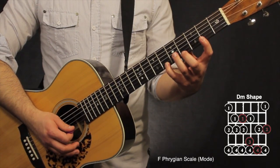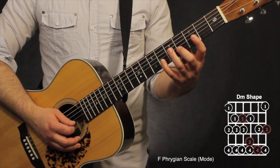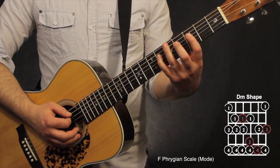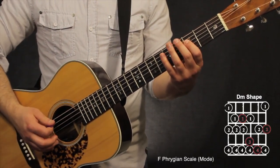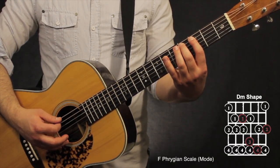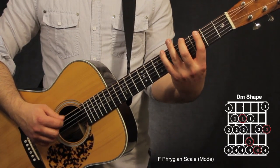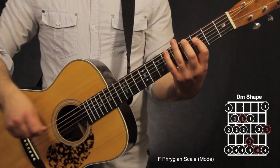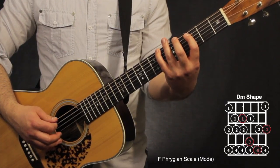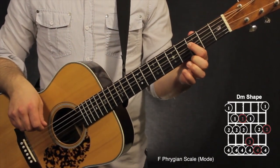Walking backward: on the 1st string — 6th, 4th, 2nd; on the 2nd string — 6th, 4th; on the 3rd string — 6th, 5th, 3rd; on the 4th string — 6th, 4th, 3rd. Then going below: 6th, 4th, 3rd fret on the 5th string; then 6th, 4th, 2nd on the 6th string. Walk back up: on the 6th string 2nd, 4th, 6th; on the 5th string 3rd, 4th, 6th; then back up to the root note at the 3rd fret, 4th string.